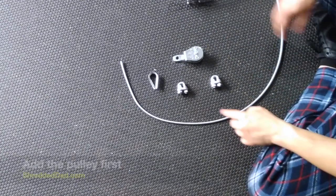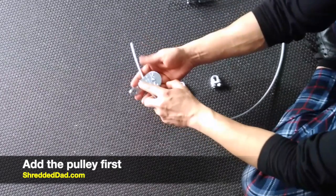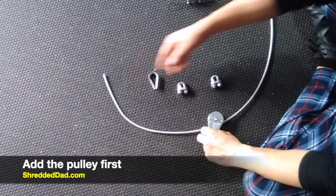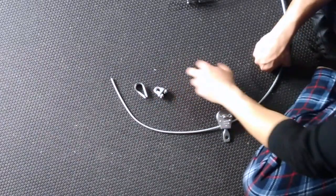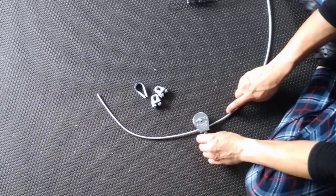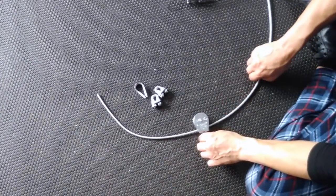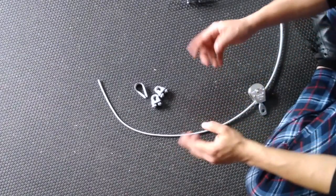If the legs end up on top and the dog has his tail between his legs, then you know you did it wrong. So make sure it looks like a dog and you'll be on the right path. This is very simple. First thing you want to do is put the cable through the pulley. The reason you do this first is because if you do the loop first, you would have to take the pulley apart in order to put it on. So make sure you put in the pulley first.